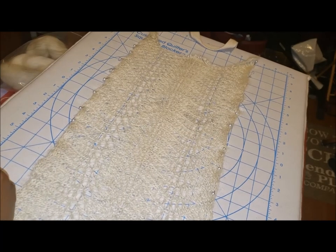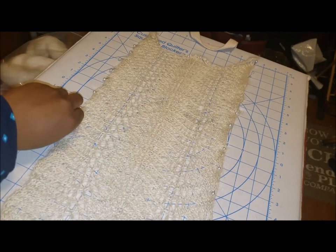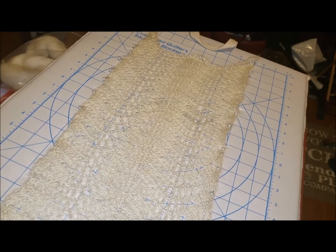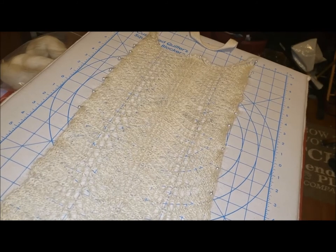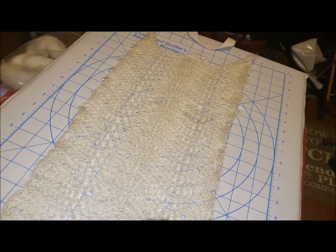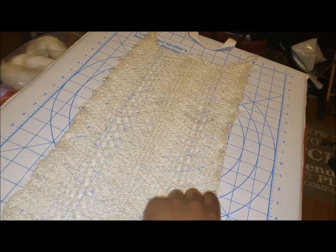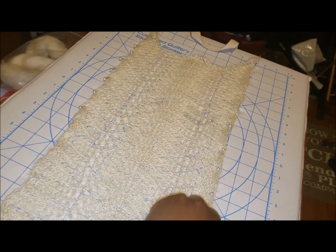You can follow the link below to the pattern on Ravelry, which will take you to the updated pattern and also to the historical pattern in the archives. If you want to download that entire book of historical patterns, you can do so. Thank you very much for watching. Also follow the link to the actual Devon Breed Study so you can see how I started out. If you're a subscriber, thank you for watching; if not, go ahead and subscribe and click the like button. Have a great day.